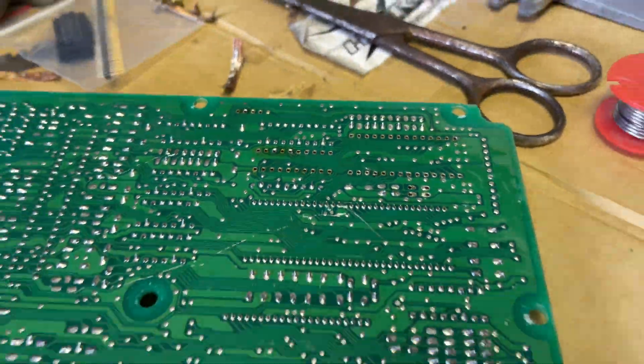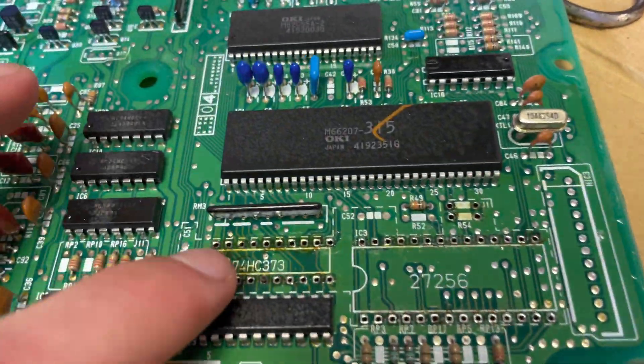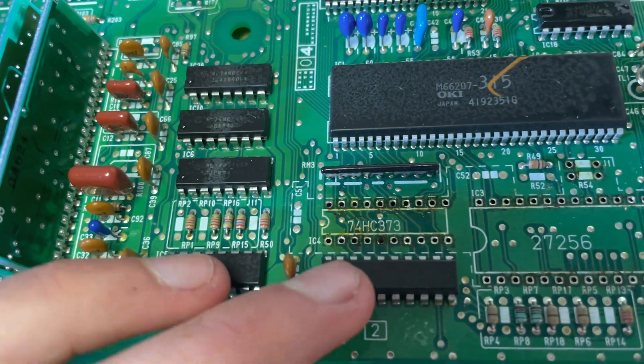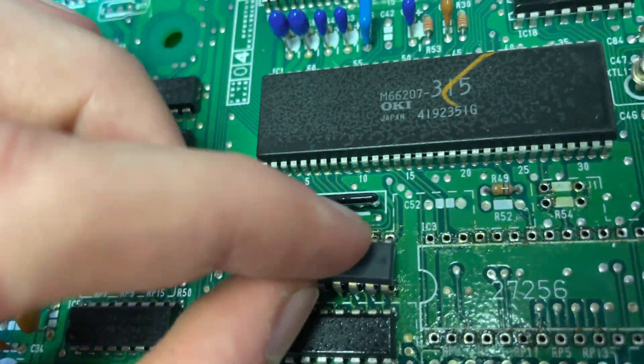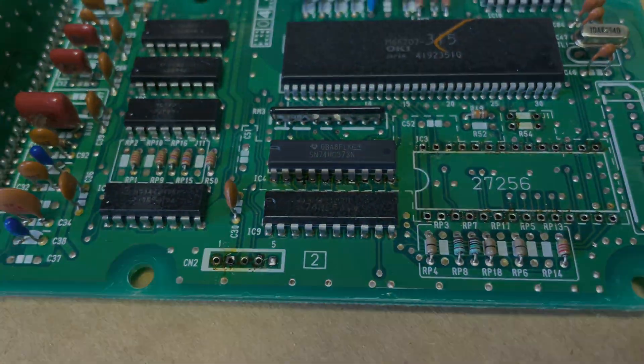They're all desoldered. Board over now - it's time to install that chip. With the chip, there's a little half-moon shape on that side that's going to go on that side there, so I'll try and install it. Just push that chip in and now I'm going to solder it in.